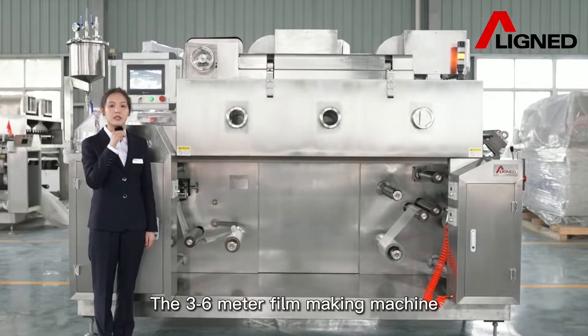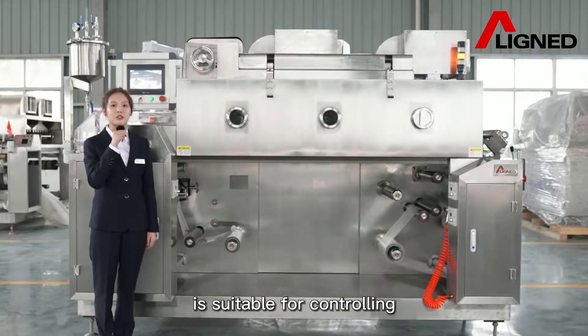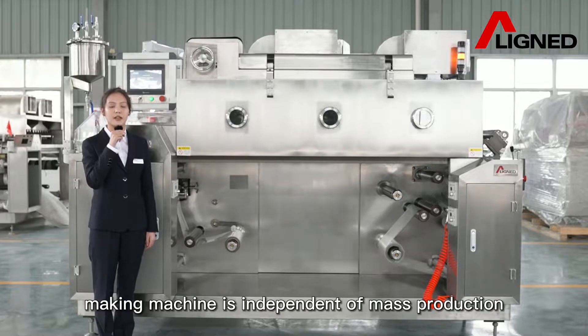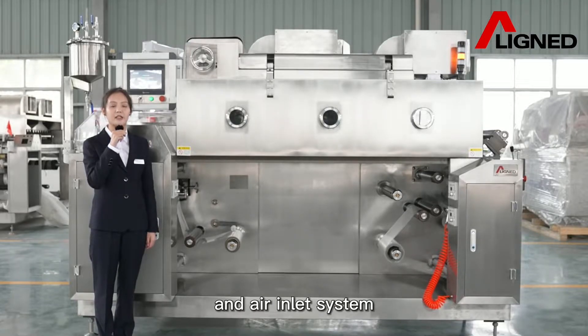The 3 to 6-meter filmmaking machine is suitable for controlling more process parameters, film thickness, and increasing film production. The 10-meter filmmaking machine is designed for mass production and includes an integrated inlet system.